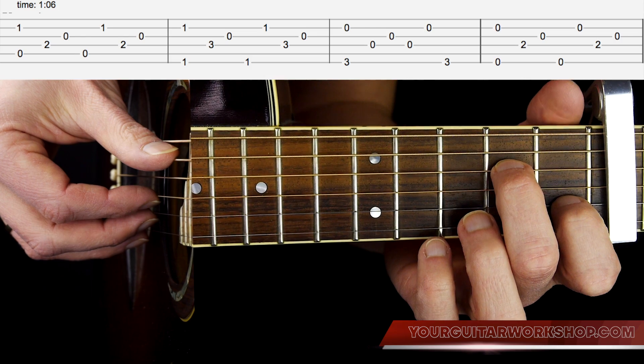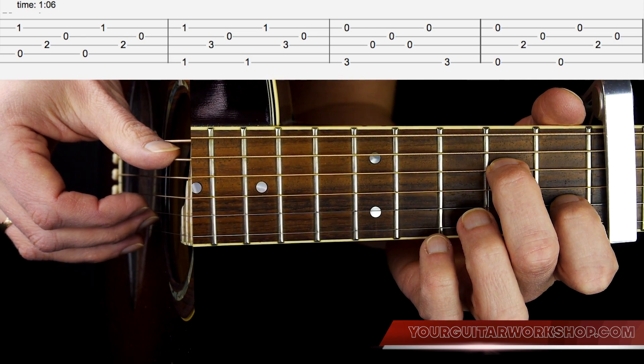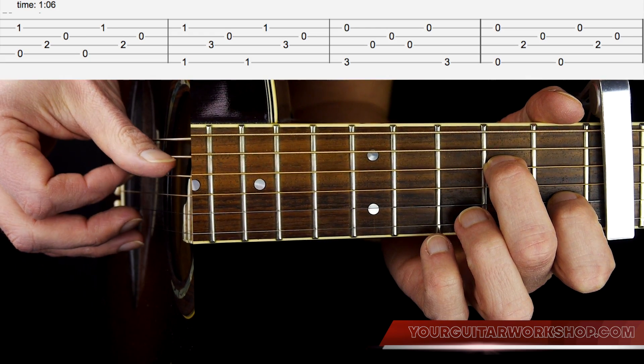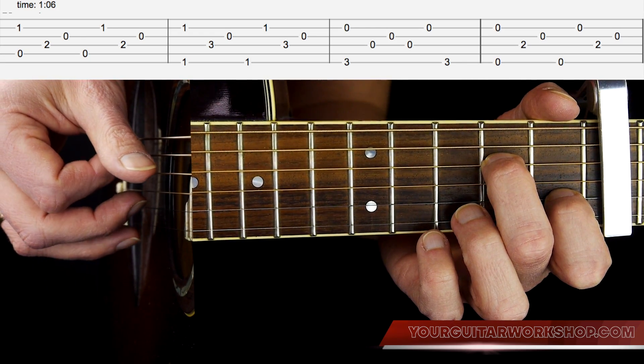On that Am7 chord, you play A string and B string together, and then you play D string, G string, A string, B string, D string, G string — like this.